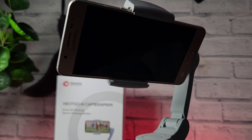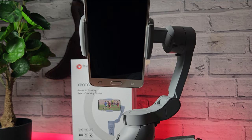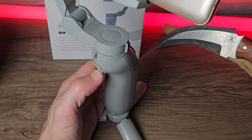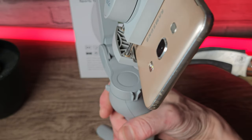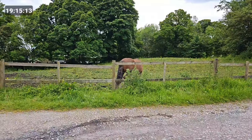There is a manual feature here as well, so we can use the analog stick to control the gimbal ourselves. But to be honest, the app seems to do a really good job of doing all the tracking for you. There's also a handy little trigger on the back which allows you to screenshot and take video from the gimbal itself. Let's go straight to testing.